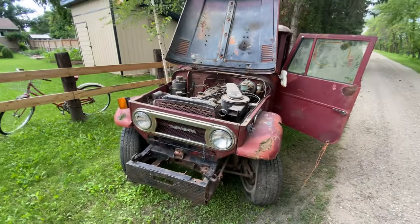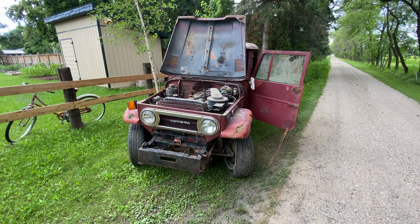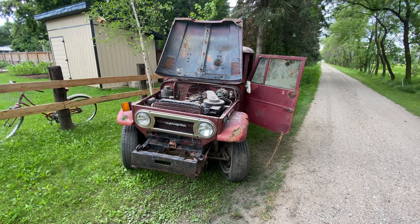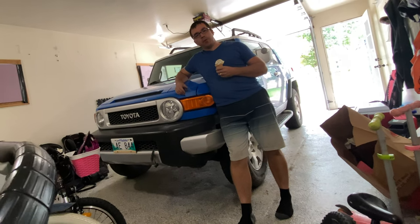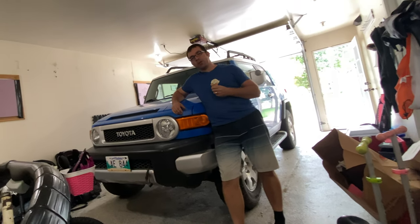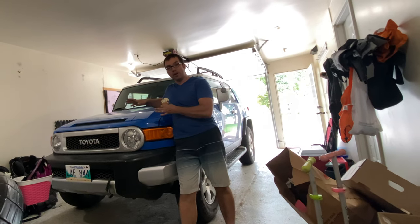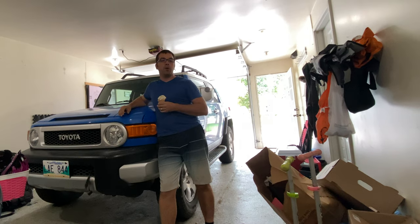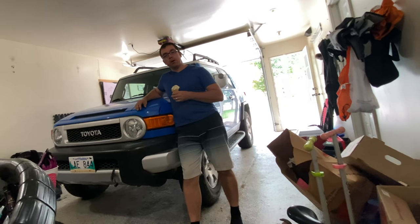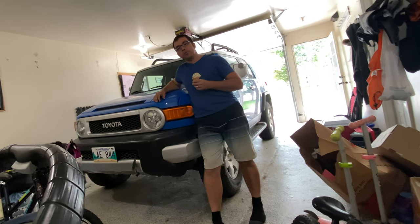That's our FJ project — you'll see that in upcoming videos. But for sure we're going to get the Celica done first. I was just pumped to find something so close to home. So we've got the FJ40 home. What I'm most excited about is getting to have a matching set — a new one, or a newer one. This is an '07, this is my wife's, and the old one.